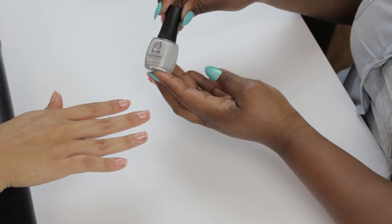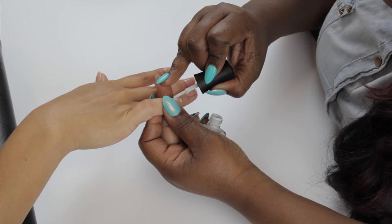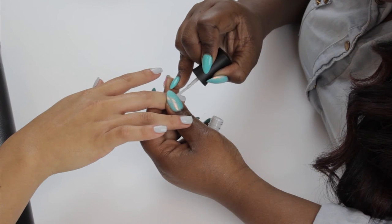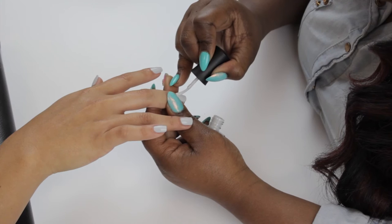You're going to apply 1 coat of Vanilla Zilla polish onto the nail. Allow polish to dry for 1 minute before applying the 2nd coat. After applying the 2nd coat of polish, allow to dry 2 minutes.